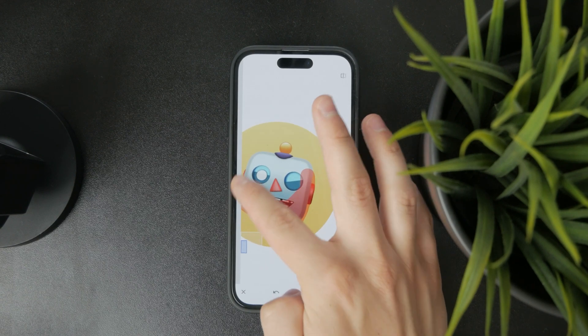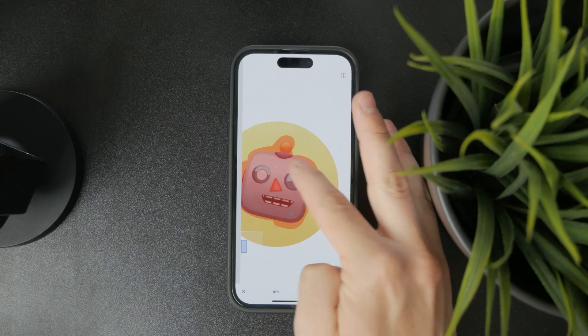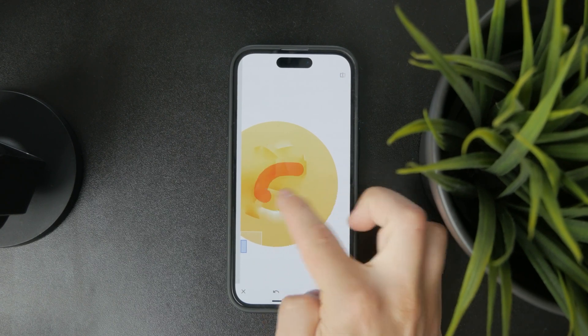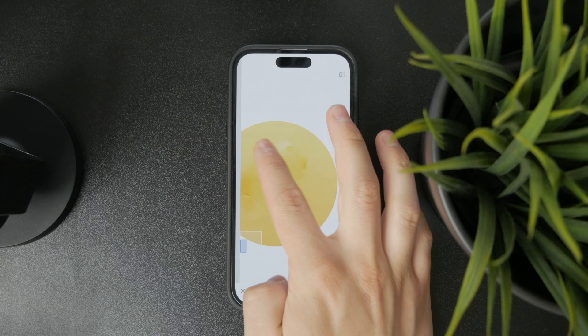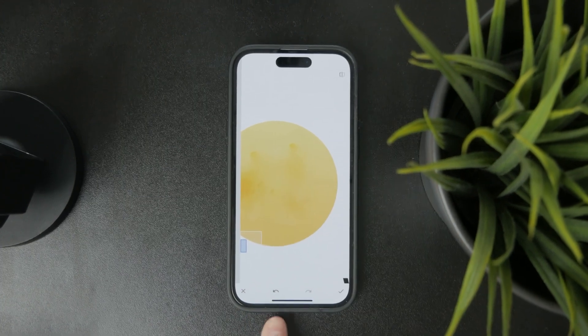Sometimes it doesn't work the way that you want — it's a bit more complicated — but on some simple photos, if you want to remove some simple small items, then it's going to work well. So using the Healing tool is a great feature. Even if it doesn't work the first time, you can always use the back arrow to just try it again.